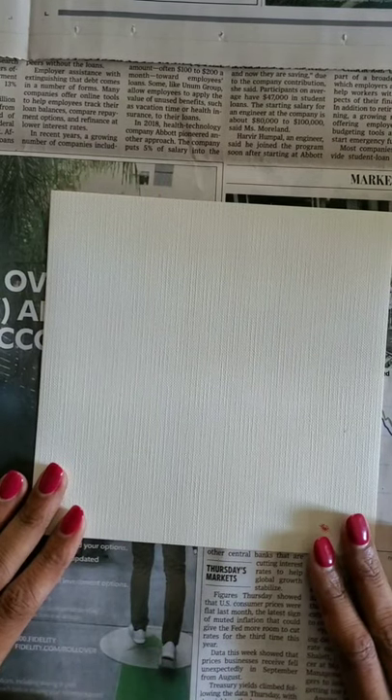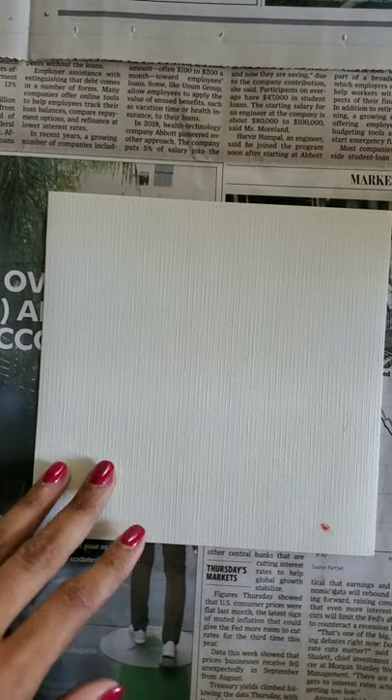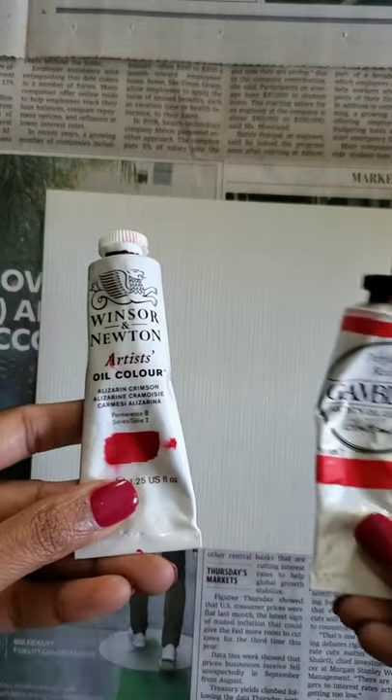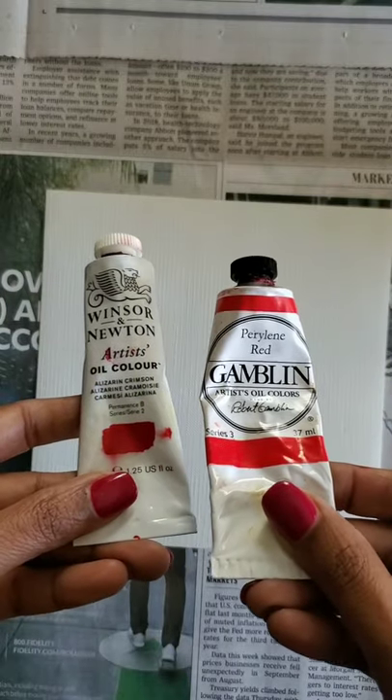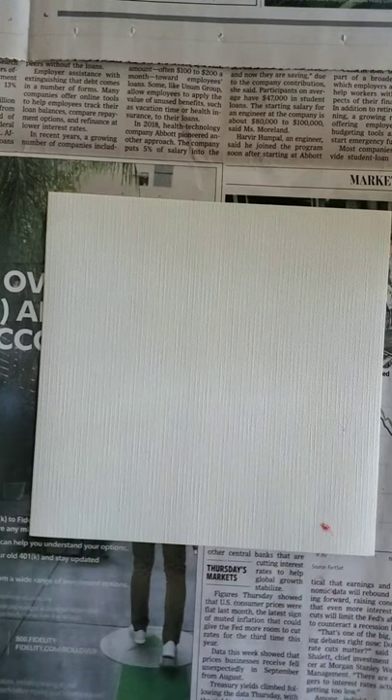I need to tone a new canvas with a red color and I'm trying to decide which red to choose. I have two of my favorite reds here — alizarin crimson and perelline red — and I'm going to tone this canvas paper with each one of them to see which one I want to use in my final canvas.